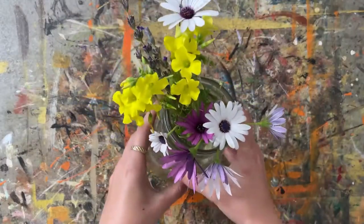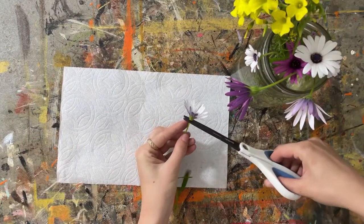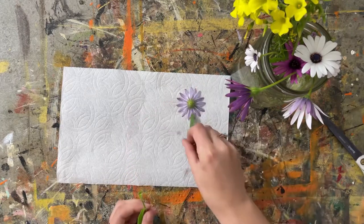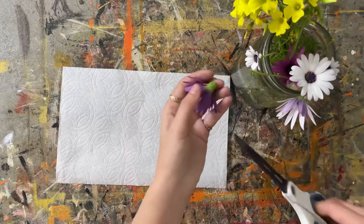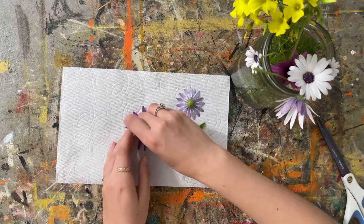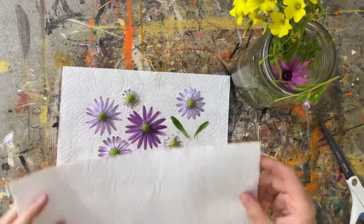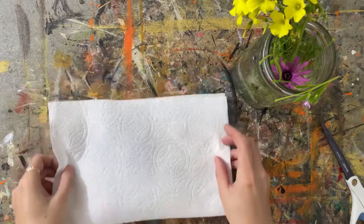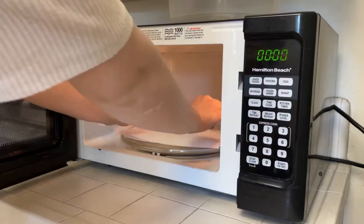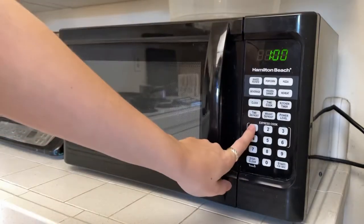First, you'll need to source your flowers. I got all of these from my mom's garden and also some from mine. You're going to cut them off as close to the end as possible and make sure they're nice and flat along a paper towel. You can also do any leaves you want. Just make sure they're spread out and no petals are folded. You don't want them too close together because they'll create little patches of water, so leave a little room between them and cover them with another paper towel before putting them in your microwave, then put something heavy and microwave safe on top. I used a glass tray.